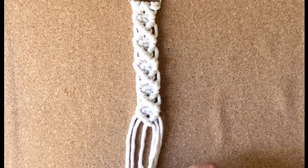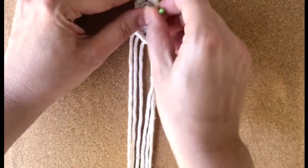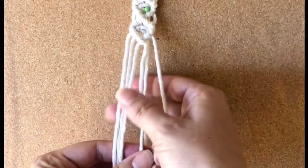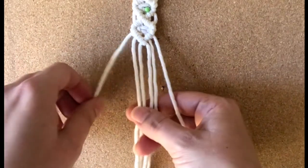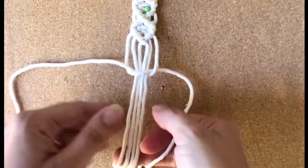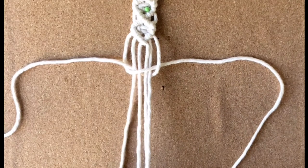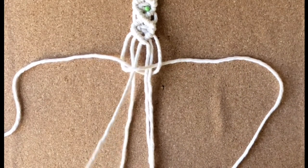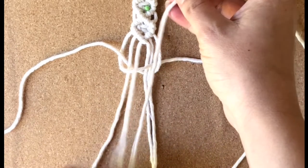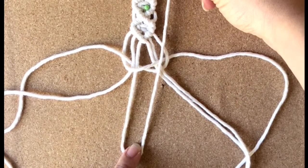Now that we have our five diamonds we are going to work on finishing off the end. I'm just going to move this up and pin that. I'm going to take the outside strings and we are going to do the first half of a square knot — don't pull it all the way. We're going to use that string coming across to make a loop and tuck it in there. Find the center string — that's going to be the longest one — and make a loop. This is going to be the loop that attaches onto the pacifier or the teething ring.